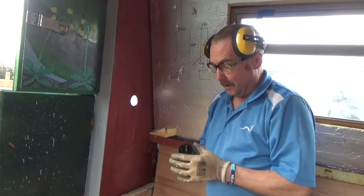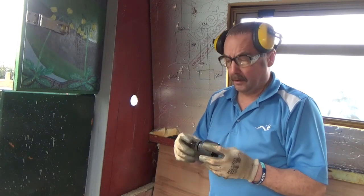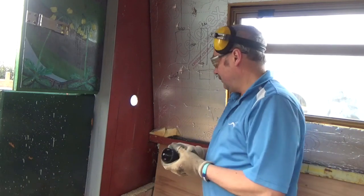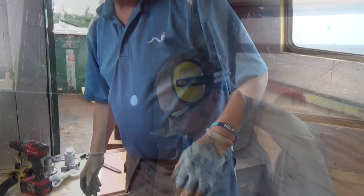The drill bits I'm using are really good - Abrax cobalt bits with 8% cobalt. They make a world of difference compared to high-speed steel ones. They just cut through steel and they last a fair amount of time as well.